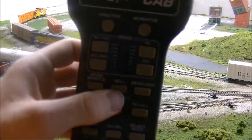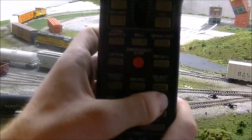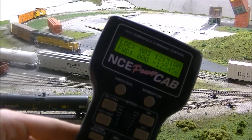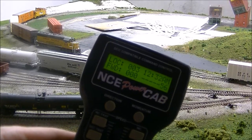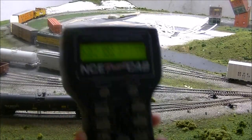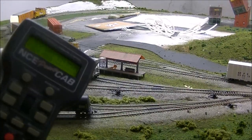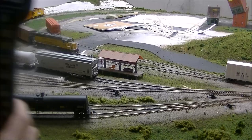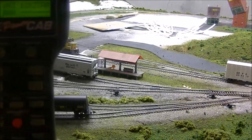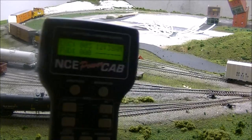Your horn/whistle button works if it had sound, as well as bell and the headlight — it shows light. Then there are your function buttons, and every time you push the number buttons they show up on the screen — I think buttons one through six — and there is a way to expand them, I just don't know how because I just got this today. This can run, I think, about four locomotives in HO scale since it's a 2-amp system. If you need more than that, you need to upgrade to an SB5 Smart Booster which provides 5 amps.